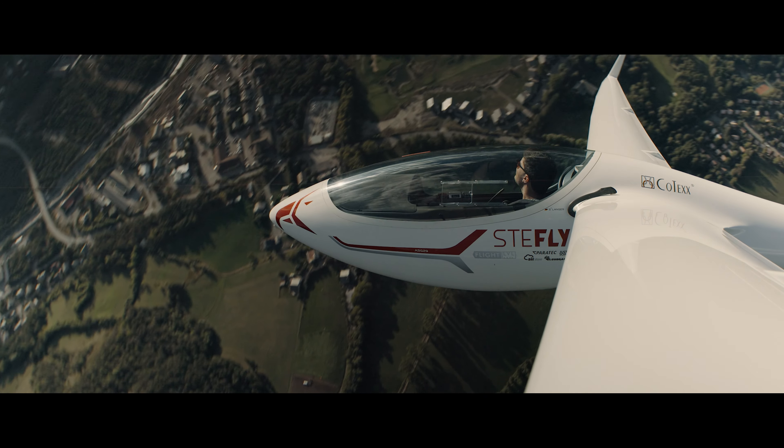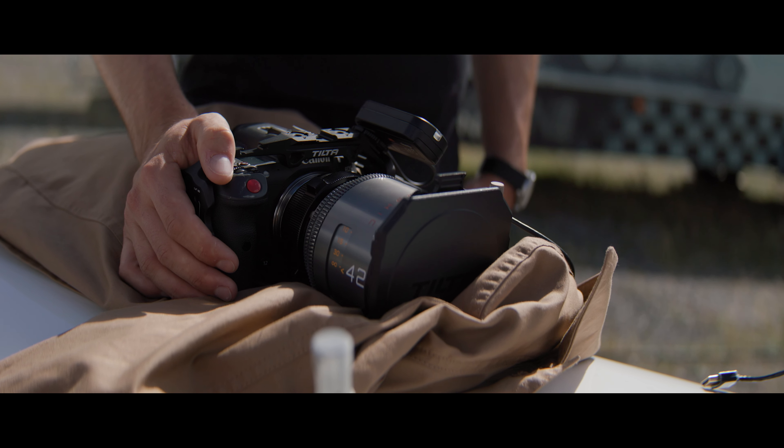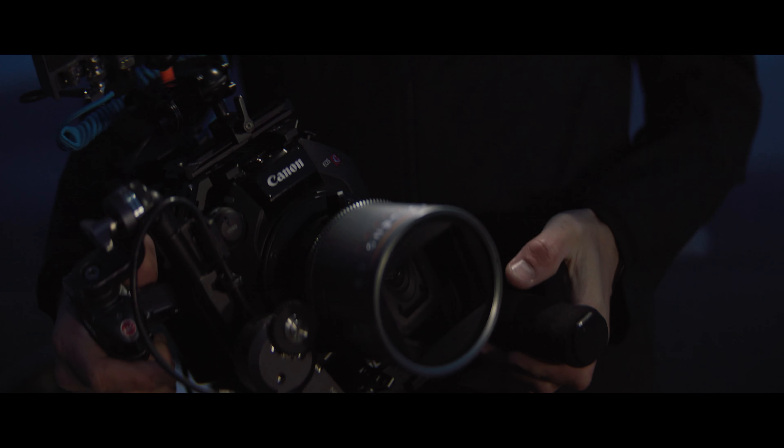Because the camera is so small and light we can put it anywhere without sacrificing image quality — it's a very capable camera and it cuts completely seamlessly with the C500 Mark II and the C70.